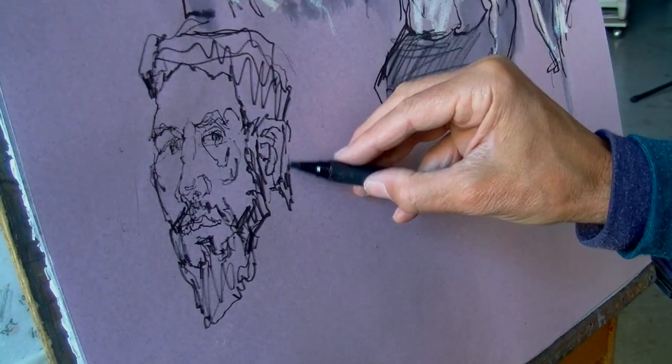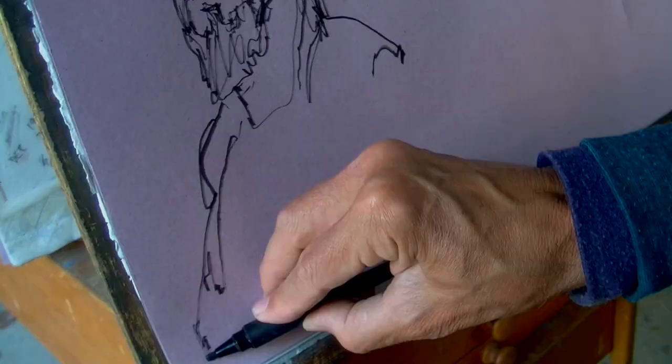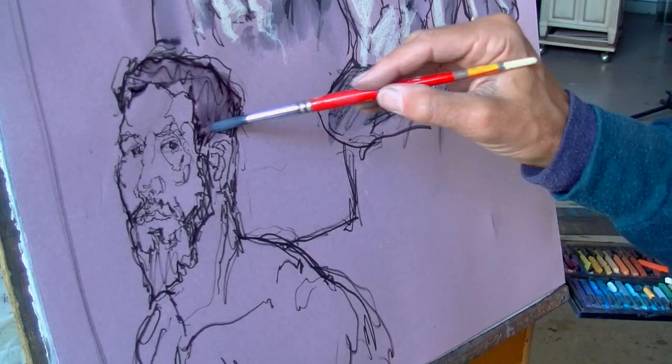When drawing the outlines, I spend as much time looking at the negative shapes around the forms as the forms and edges themselves.